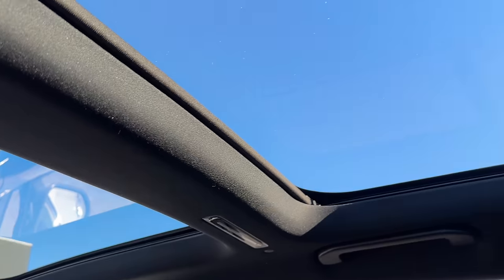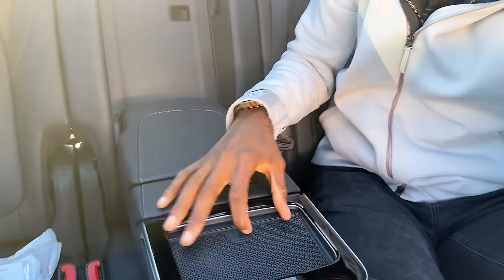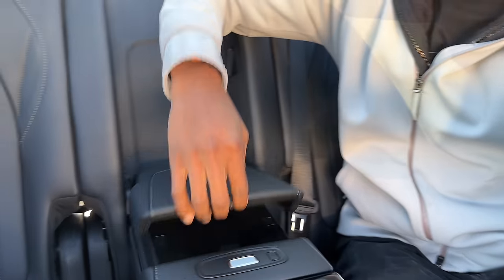In the back seat, for a vehicle this big you do expect a luxurious experience, and it absolutely delivers. Behind a 6'3" driving position there's plenty of room to kick out and be comfortable. You have a screen for HVAC controls with real physical controls to point them, which is cool. These are some of the softest headrests you'll ever feel in a car. You also get the second half of the sunroof back here. There's a thick folding armrest with a wireless charger and extra storage inside.